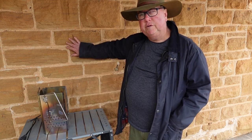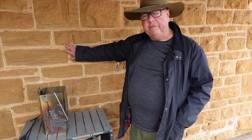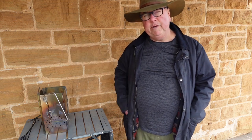G'day, Dennis from Caravan Cooking, coming to you from Milparenka in Outback NSW. You can see these beautiful old stone buildings here — the old post office built in 1896, the old police barracks built in 1883, and this is Evelyn Cottage where we're staying as volunteers. A great place to come to.